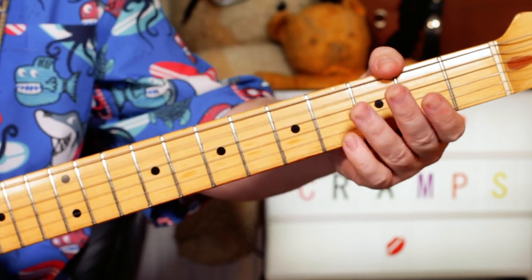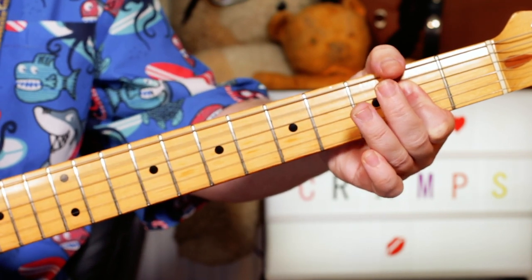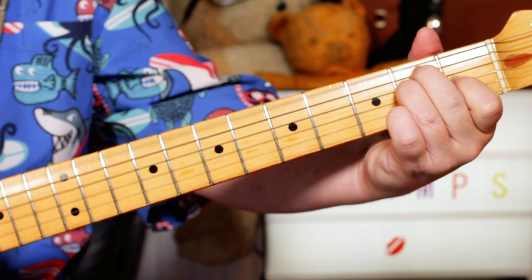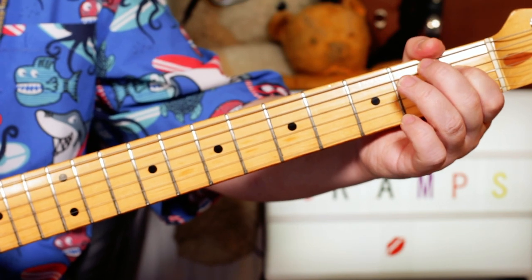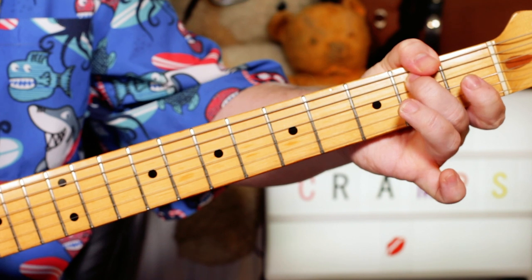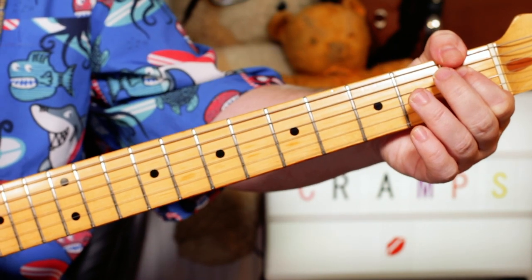Then back to the first riff, then we go to a B. I'm playing B on fret 2 on the A string, to D sharp on fret 1 on the D string.